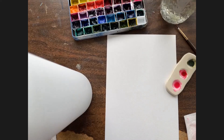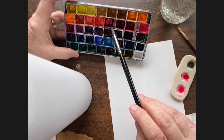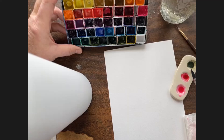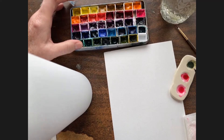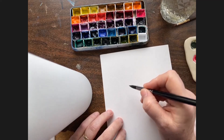The colors I'm using for the carnations: I have a mix of opera rose and carmine — one of Clarice's favorites — and then just carmine on its own. For the greenery I'm using undersea green, which is by Daniel Smith. The other two colors are by Windsor Newton, but the undersea green is my favorite green.